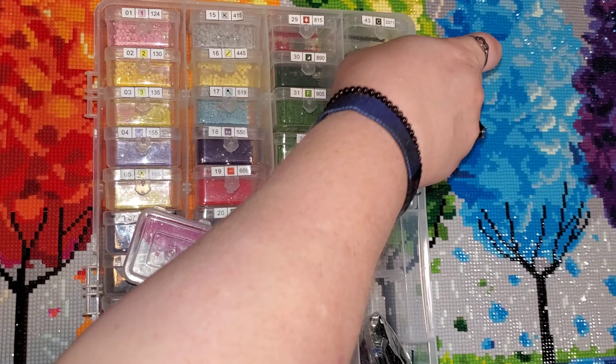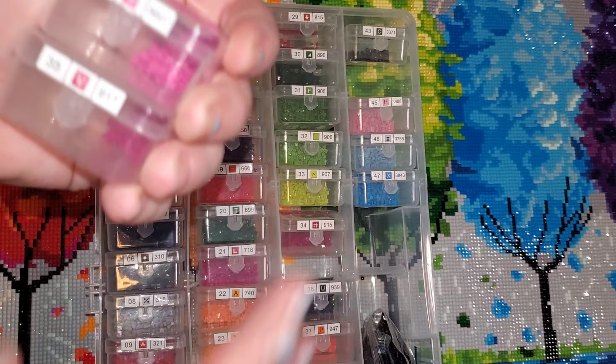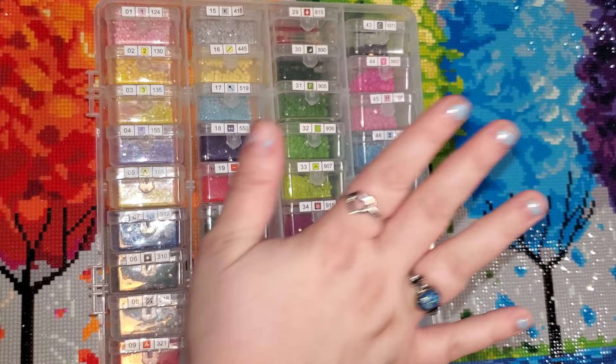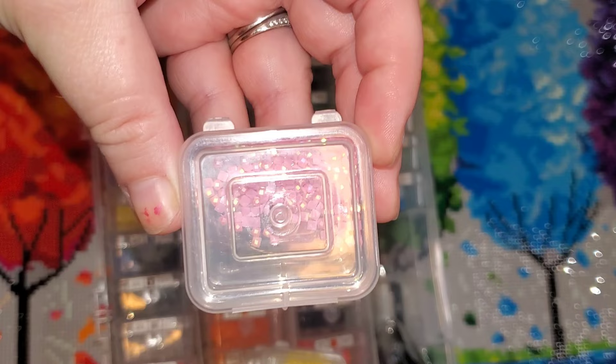My only real issue — and I'll insert a photo here — was two colors that were very similar in color. The symbols on the canvas were 'V' and 'Y,' right next to each other the entire time, and you really had to focus to tell them apart. That was my only issue with drill quality or symbols. I did have more than enough to finish, but if you're someone super particular, you might not have.